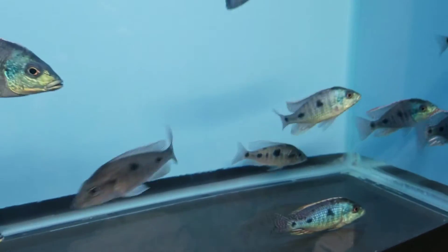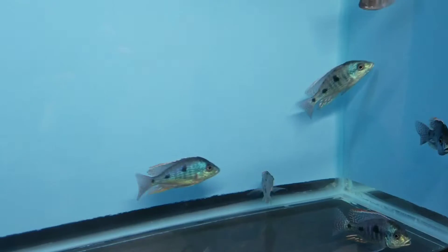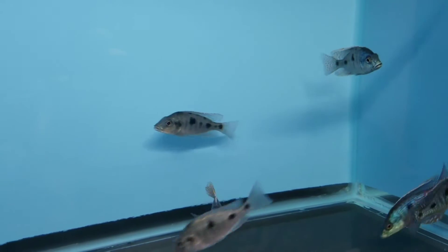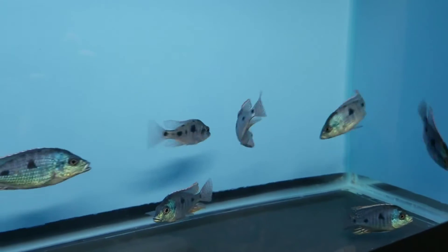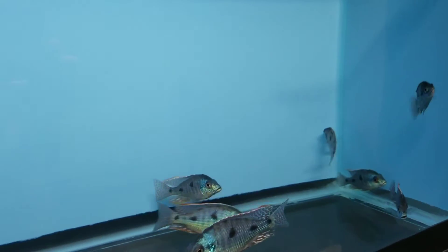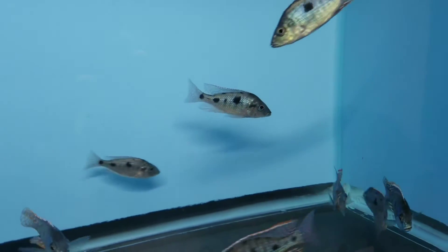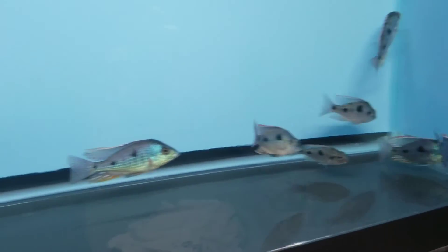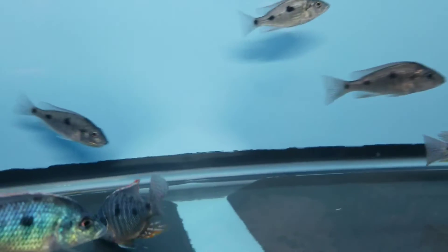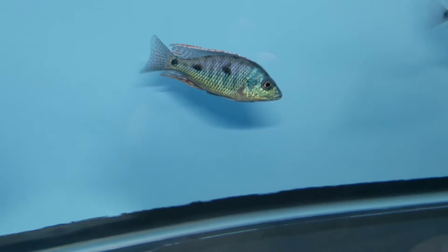There is no such thing as Littenrops Intermediates — let me tell you that now. If you see them advertised, take it as a hybrid, because Littenrops and Otopharynx are just not the same thing, and Littenrops and Tramitachromus are not the same thing. So here's a look at your Otopharynx Tetra Stigma.